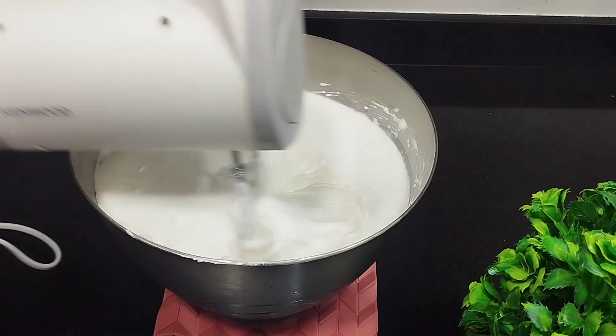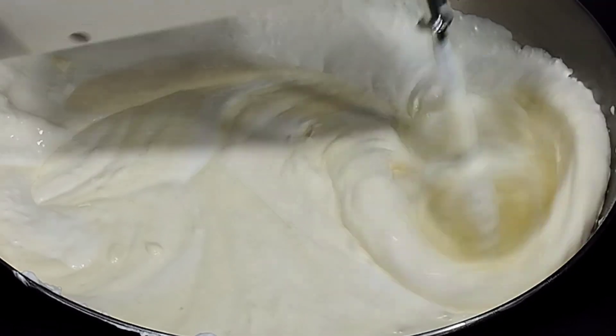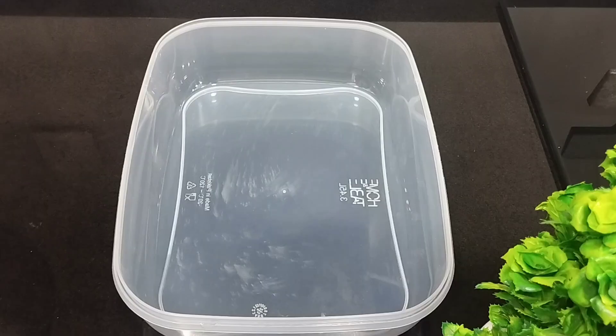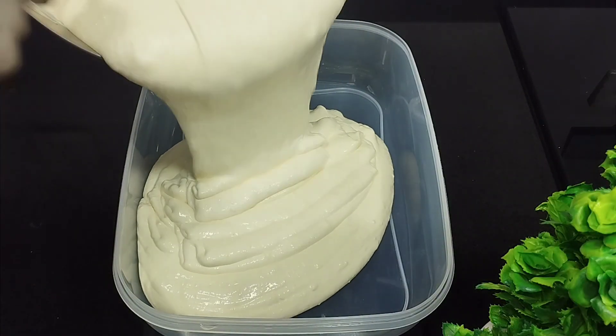I haven't added any extra food colors. Transfer the ice cream mixture to a storage box and place it in the freezer.